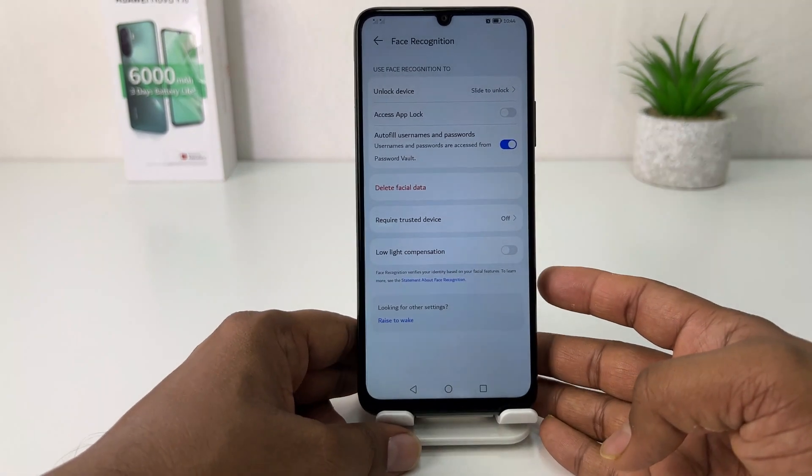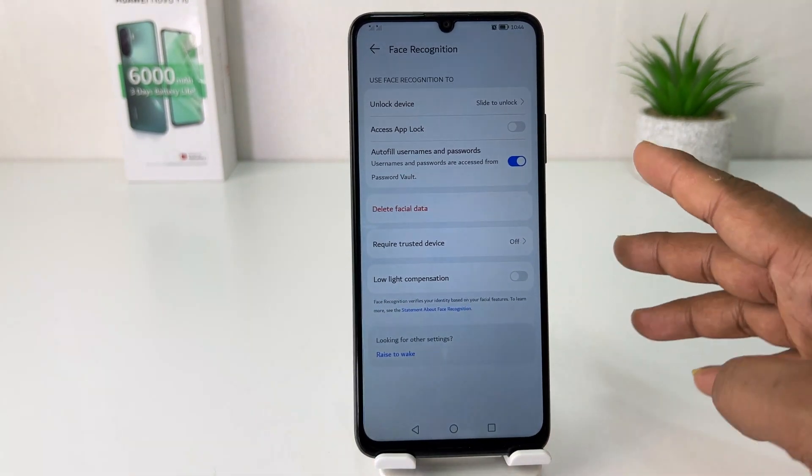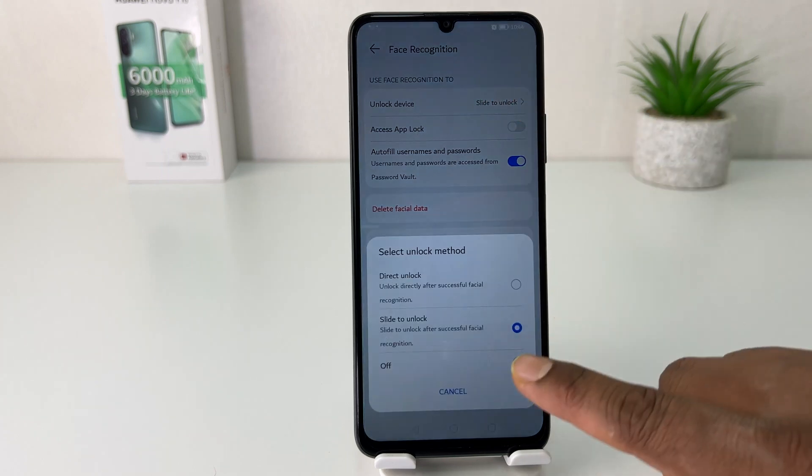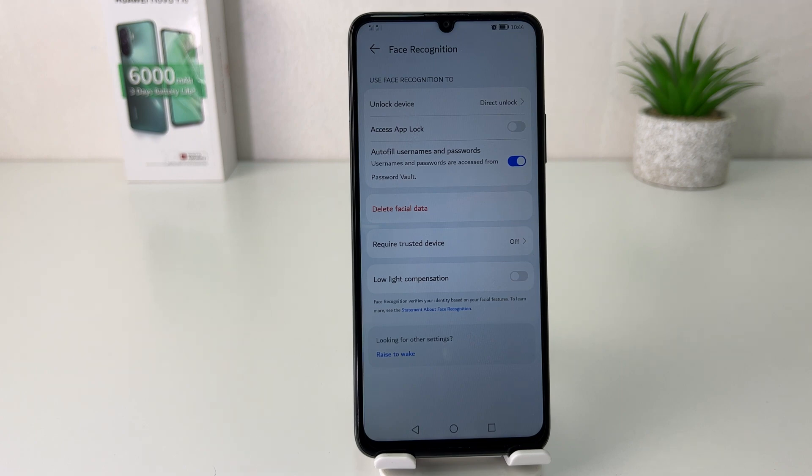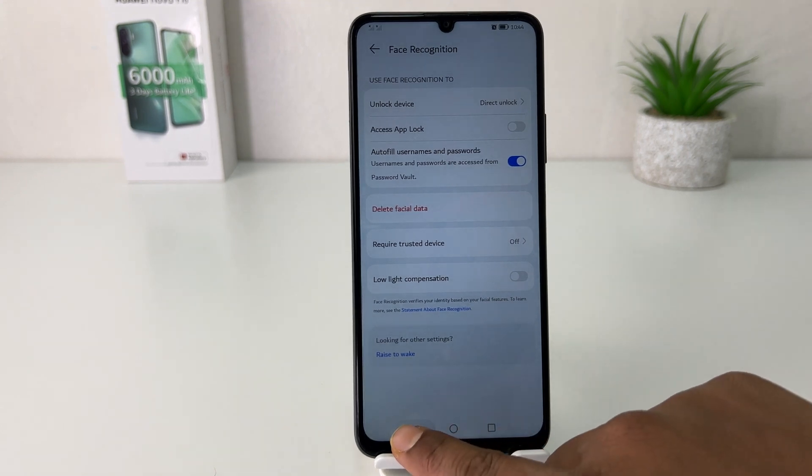I will also suggest you set one thing here — you can choose Direct Unlock instead of Slide to Unlock. What that means is if your device recognizes your face, there's no need to swipe up to unlock; it will immediately unlock and take you to the home screen.